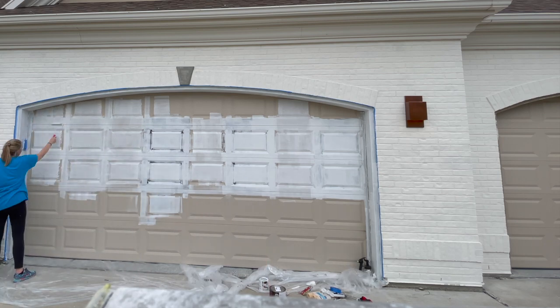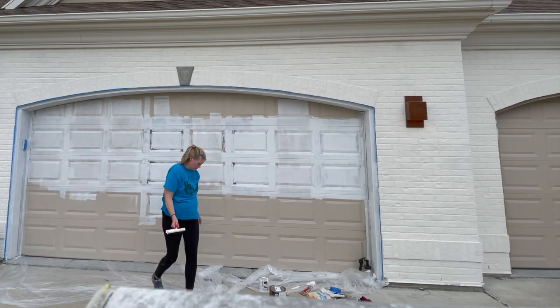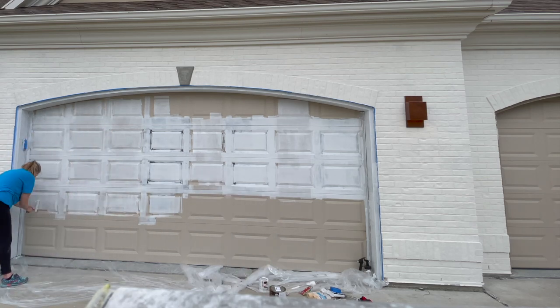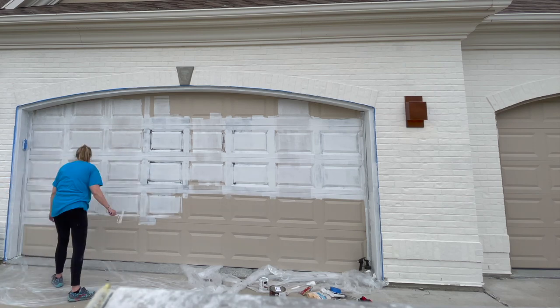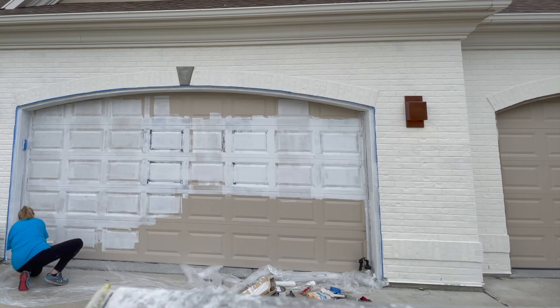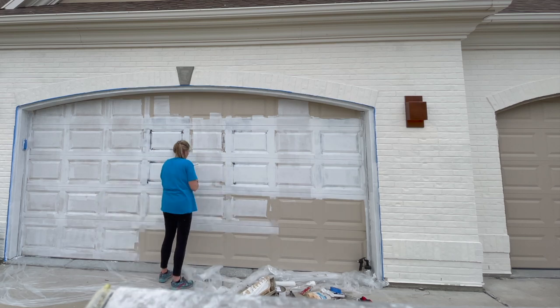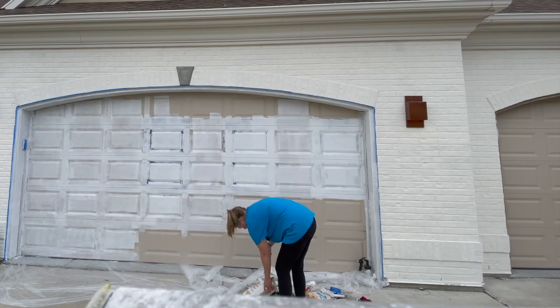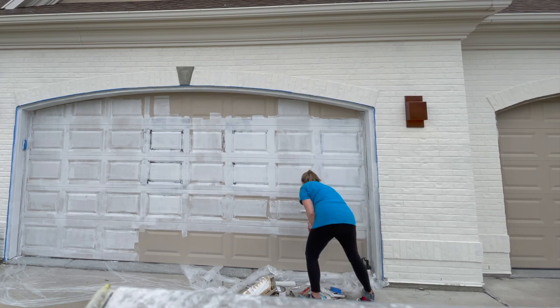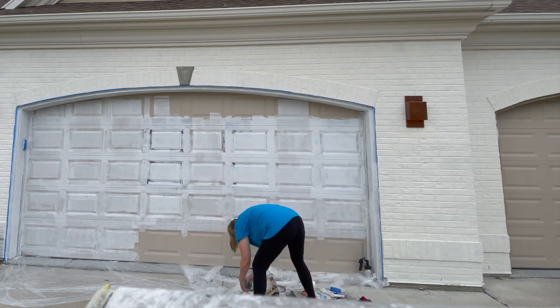Once it's dry, you want to make sure the weather is cooperating. You don't want to paint when it's too windy, too hot, or humid, and you also don't want the surface to be hot. If your garage door is getting hit by the sun in the morning, wait until it's been shaded for a few hours so it has cooled down. If the garage door is hot or even very warm, it's going to be a lot harder to paint.